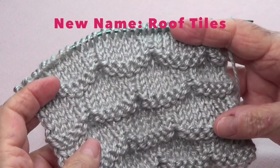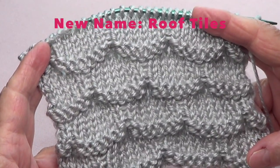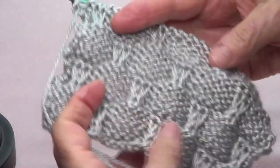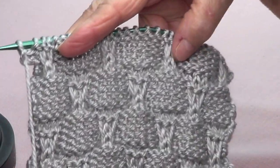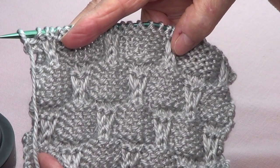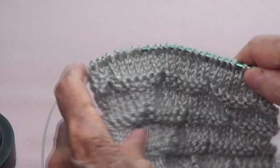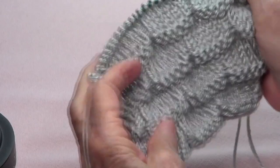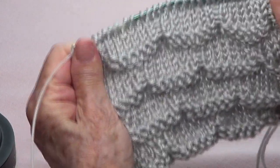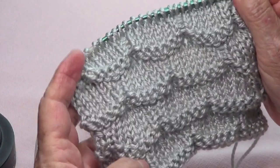This stage is called Alternating Waves — it's very pretty. This is the way it looks in the front, and this is the way it looks in the back, which is not bad at all. It's nice for a scarf, of course, but if you make something flat you need to add stitches on the sides so that it can hold the shape.